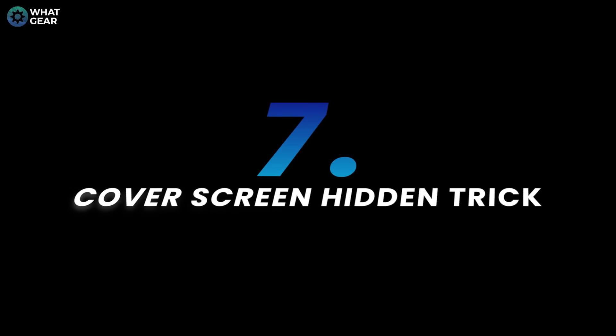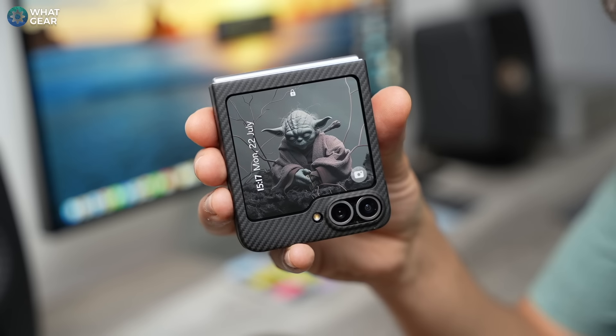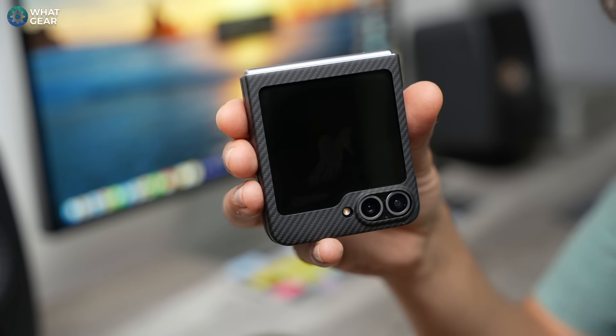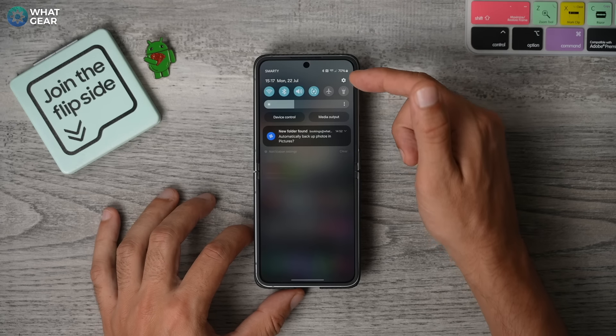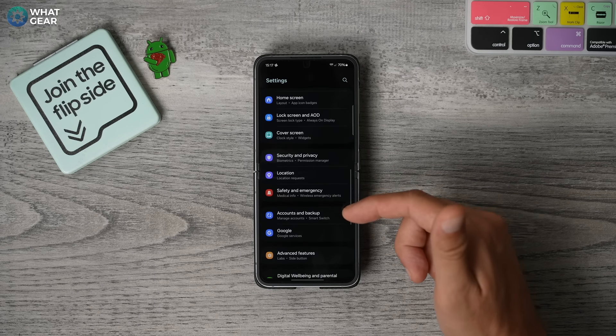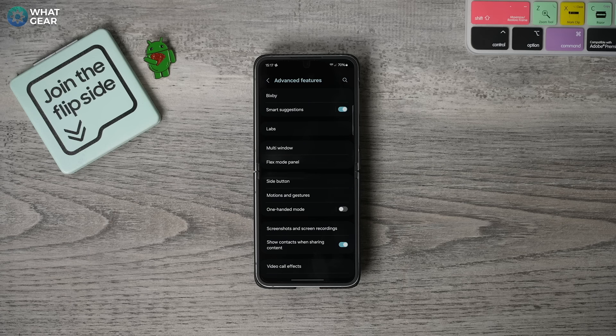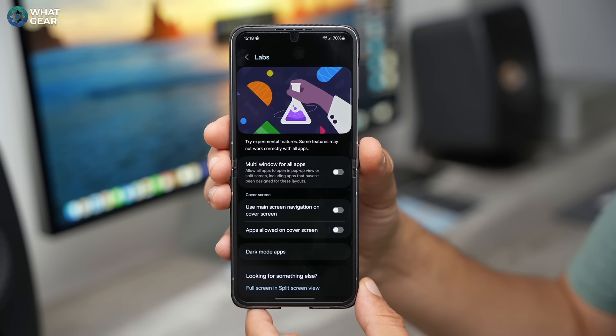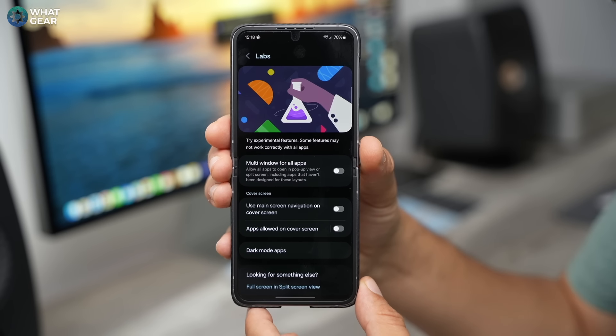Now, if you watched part one of this three-part Galaxy Z Flip 6 series, I teased some more advanced tips for the cover screen. Here's one of them, and there'll be more in part three. Dive into your settings, scroll down till you see advanced features, then go into the labs section. Here on this page, you'll see apps allowed on cover screen — it's switched off, so switch that on.